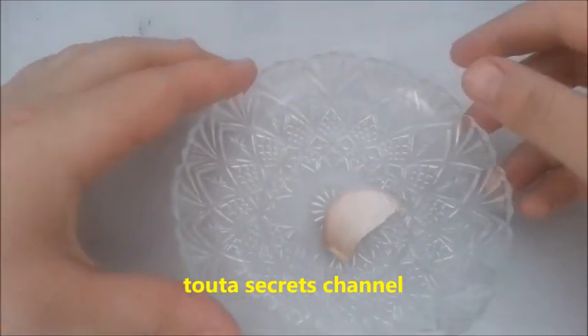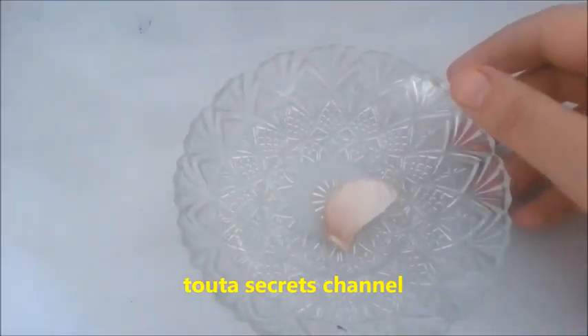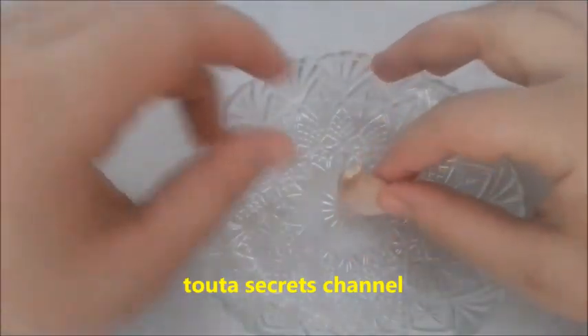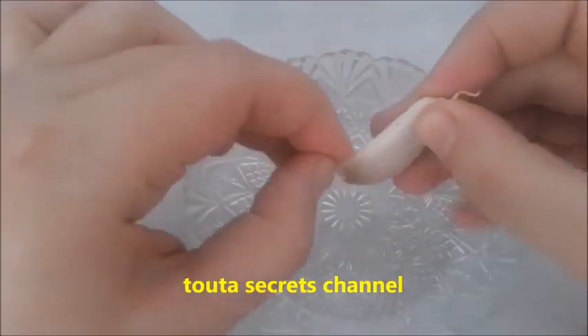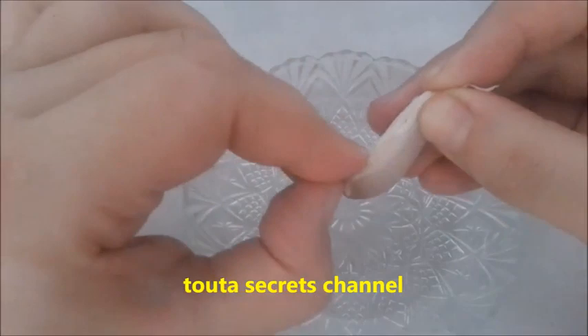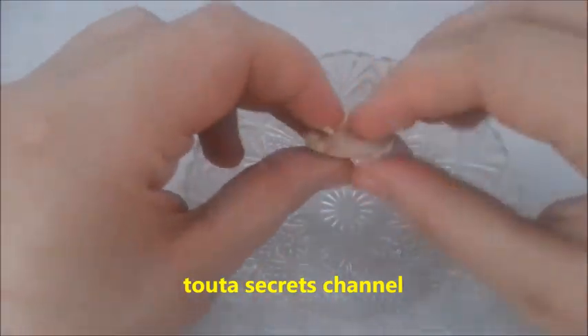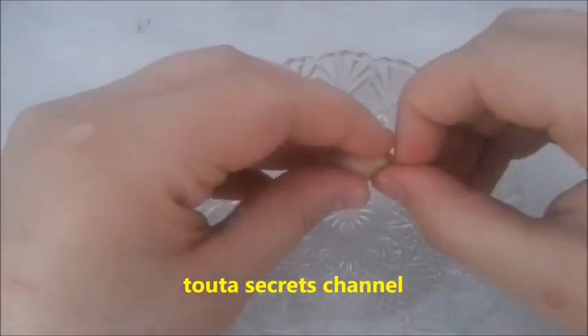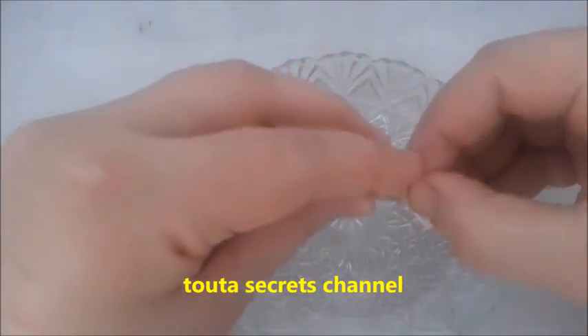So, all we need is one ingredient: garlic. We will take one clove of garlic and we will just take off the white papery shell that covers it, leaving the clove intact.